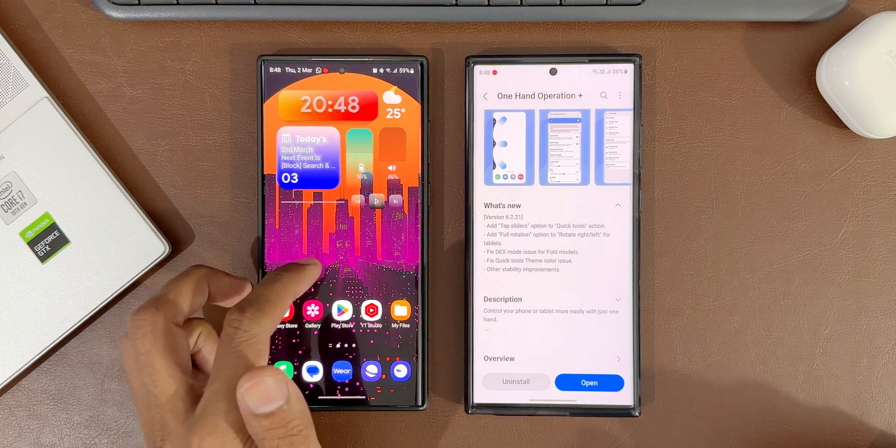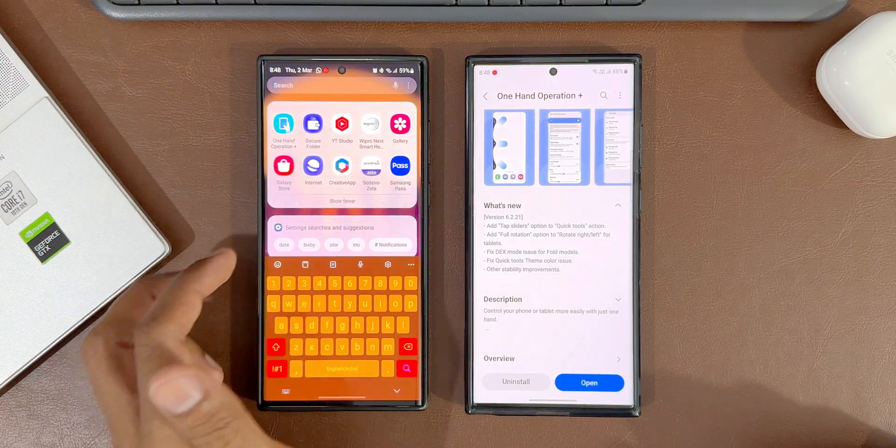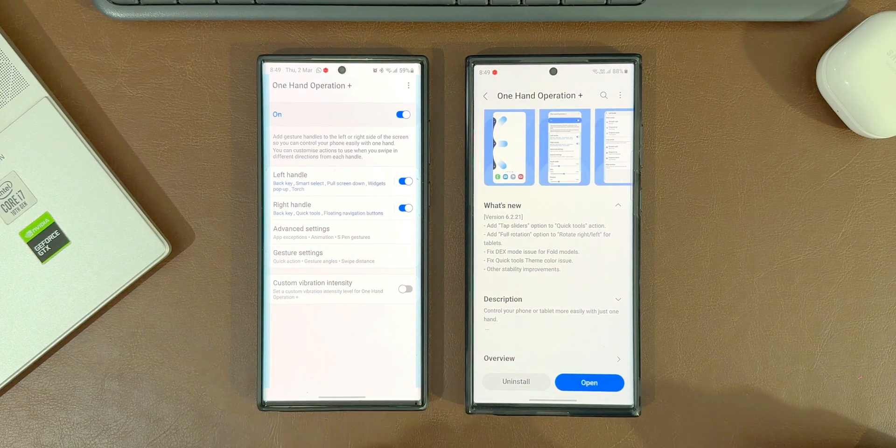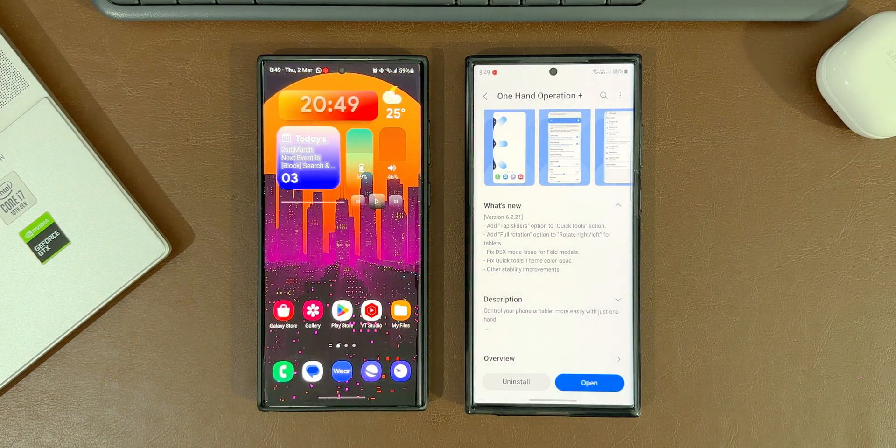The minor change we are going to talk about is the first one — the tap sliders option for quick tools action. The second change is for tablets and the third is for fold models, and we have neither of those here in this video. So we are going to focus on the first change that we have got with this update.